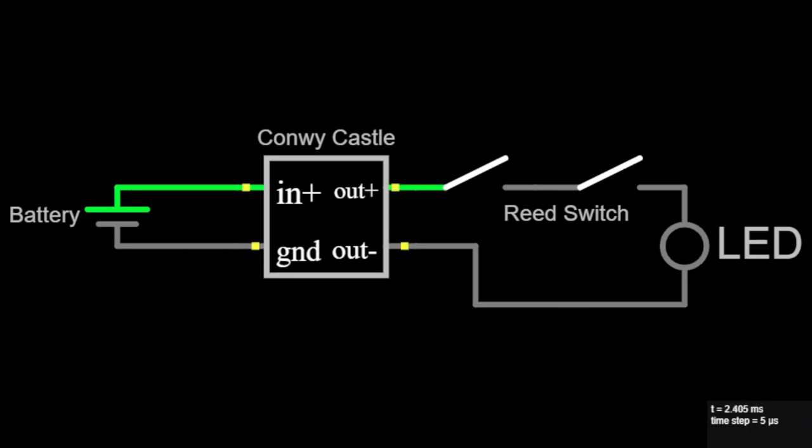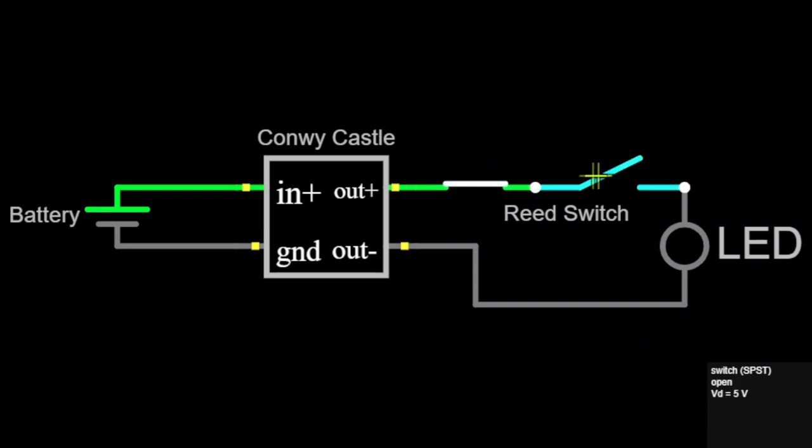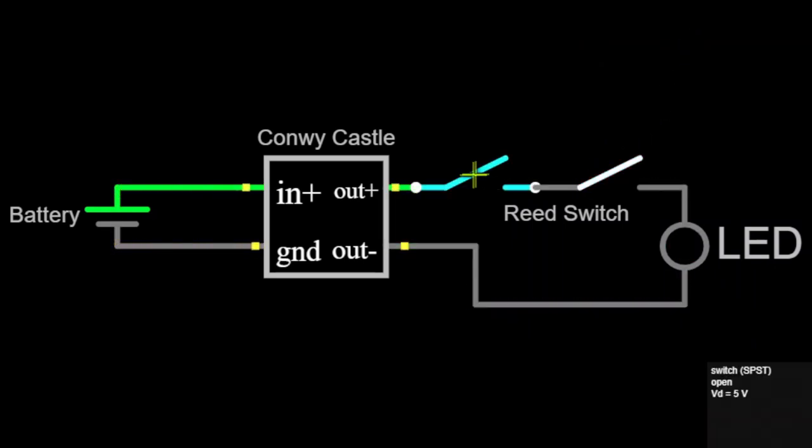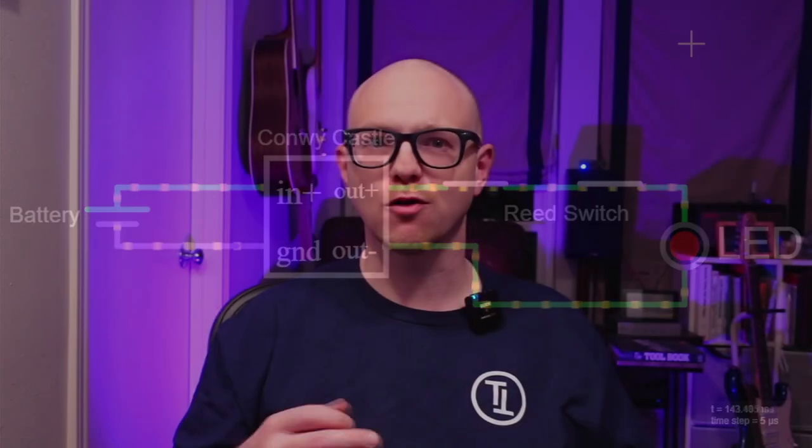If we want to say both players must be in the right place, we could connect the switches in series. With that alone we can create a puzzle that makes players find the right places for themselves along with additional items. The output of such a process could light LEDs or open a door. What we create by connecting switches in series is equivalent to an AND logic gate — switch one AND switch two must both be closed for the LED to light up.